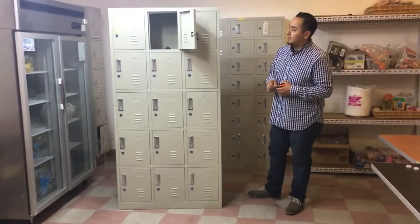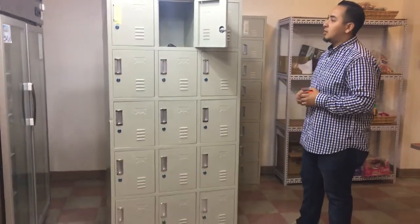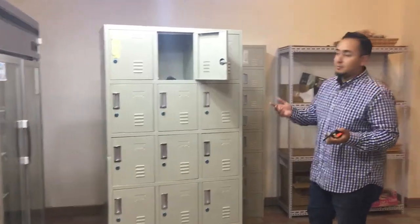We are here again with Cooler Depot products. We have our 15-door locker here. It's a really smart compartment. You can fit them anywhere — in your restaurant, for your workers, in your business, or even in a gym.